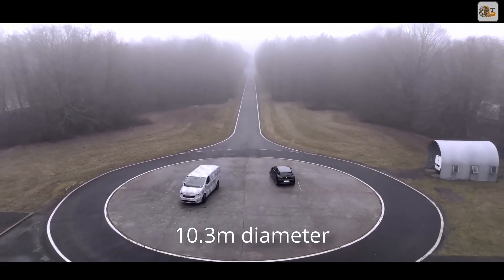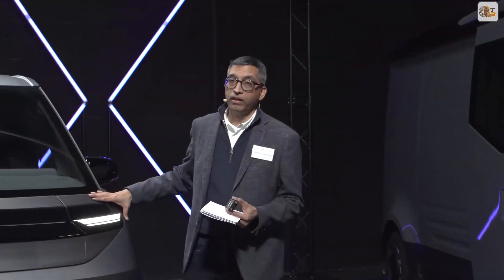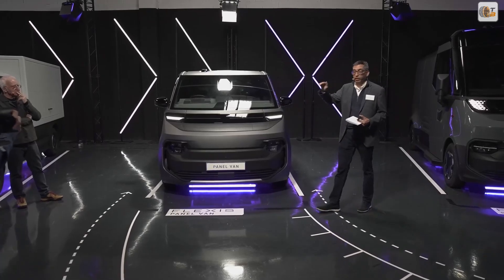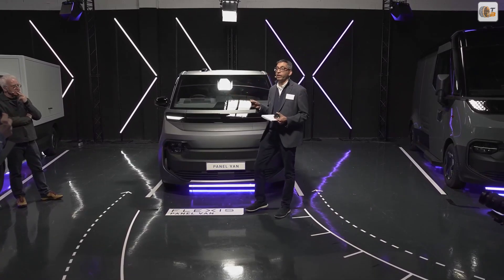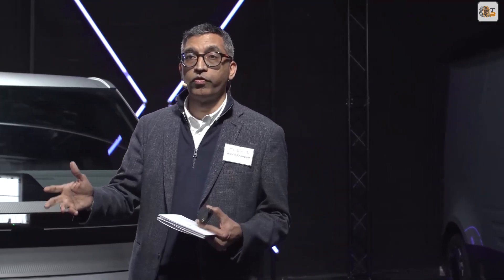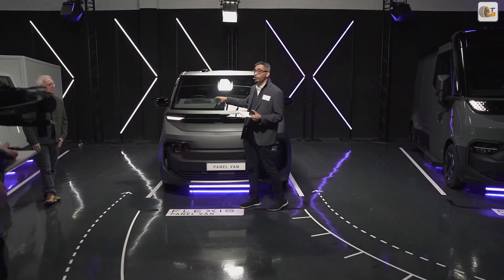From the platform, I take you to the three vehicles built over this platform, going one by one. The first body type is the panel van. It comes in two lengths, two wheelbases, and at 1.9 meter height — something very important for underground parking. This van is shorter than ICE vehicles by 250 millimeters in length, meaning we are able to give more cubic volume for the given length of the car.